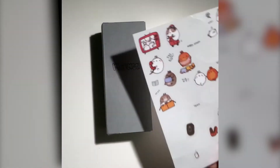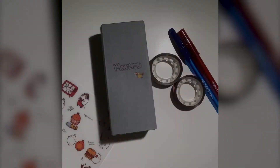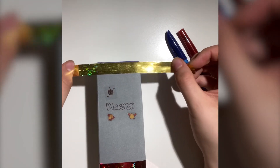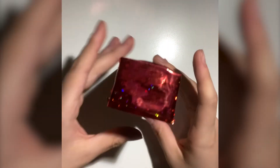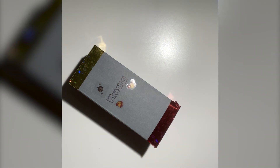Now we can decorate our maraca. Just grab anything you have at home to decorate — I found some pens, washi tape, and stickers. If you don't have anything to decorate with, or you don't want to, you can also just leave it as is. If you don't have a plastic egg or a juice box, you can use a plastic water bottle or a plastic container instead — simply put the grains inside and keep the lid to secure them. And that's how to make your own maraca. Have fun!